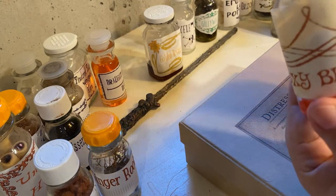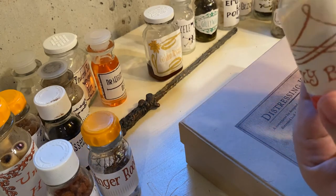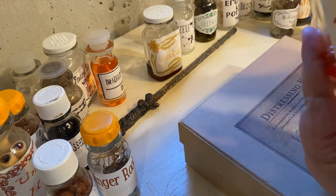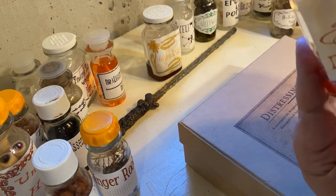I'm not worried about ruining the labels, because that only adds to the effect. The more worn and weathered it looks, the better.